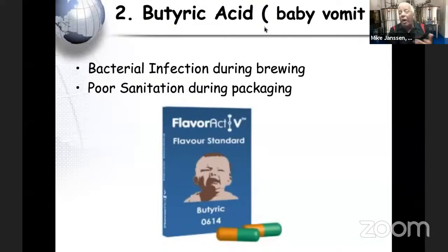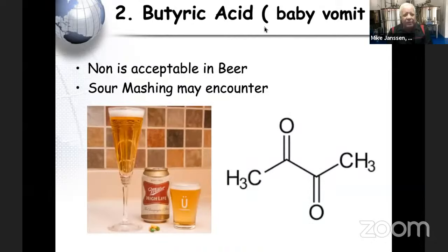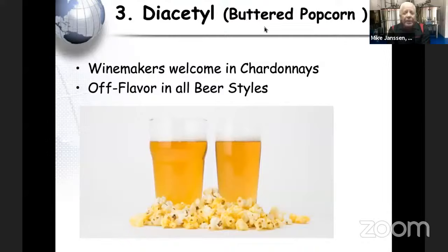The second off-flavor is butyric acid — people call it 'baby vomit.' It's a bacterial off-flavor usually due to poor sanitation and cleaning. You may want it in sour mashing, but in general it's not acceptable. The third is diacetyl, which gives a buttered popcorn flavor. Winemakers use this for chardonnays, but it's an off-flavor in all beer styles.